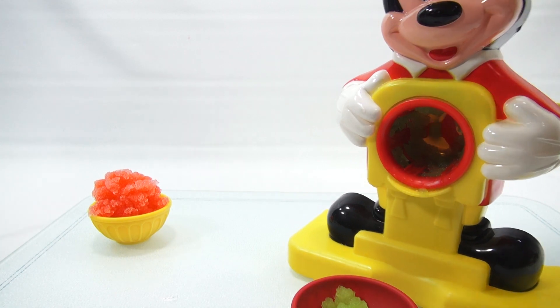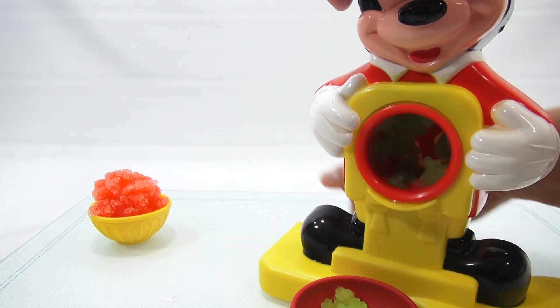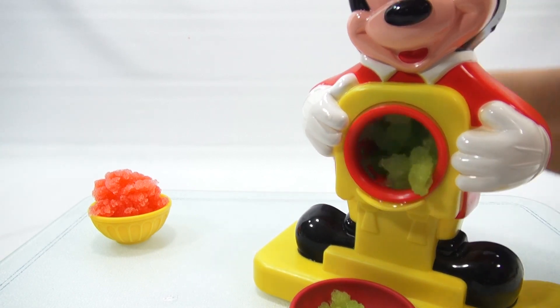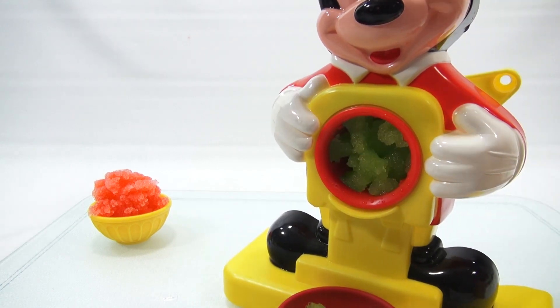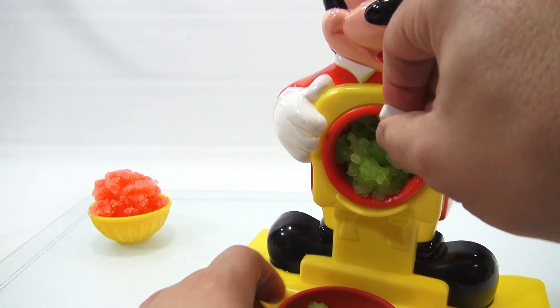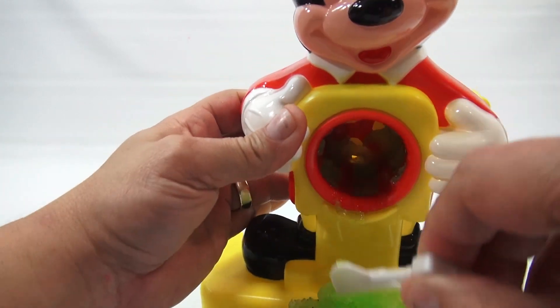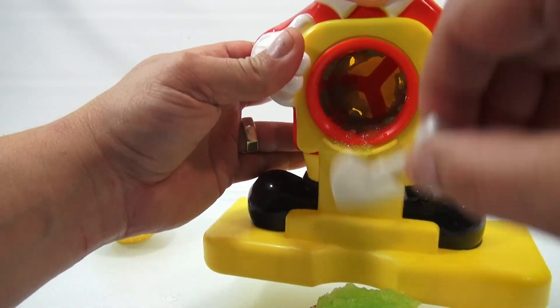That's tasty — green apple's good. There's a nice amount. Scrape it all in. Alright, I'll be right back and then I'll have all three out for you.